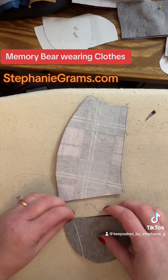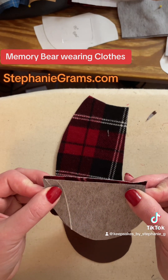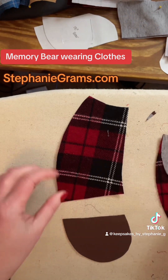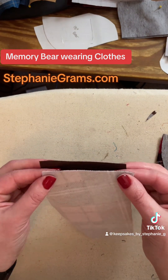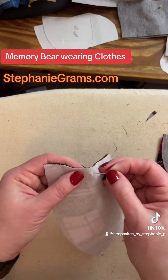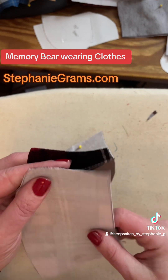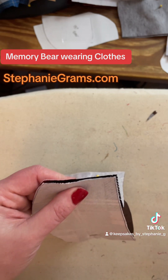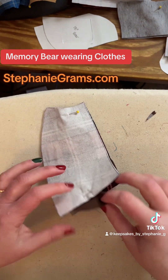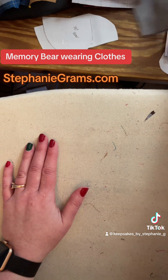I'm going to do the same thing for this one. Remember this was commissioned, so this is just fabric off of a bolt. Whenever you're working on a customer's order and you're using their actual clothing, you're going to handle this a little bit differently. The technique is the same — it's just when you go to measure and do your interfacing, you might have to take some other things into consideration.